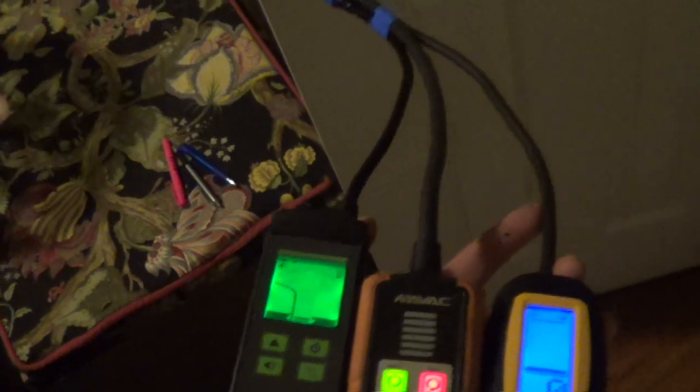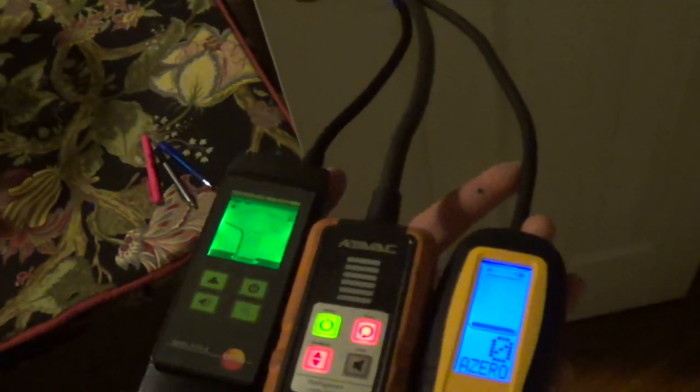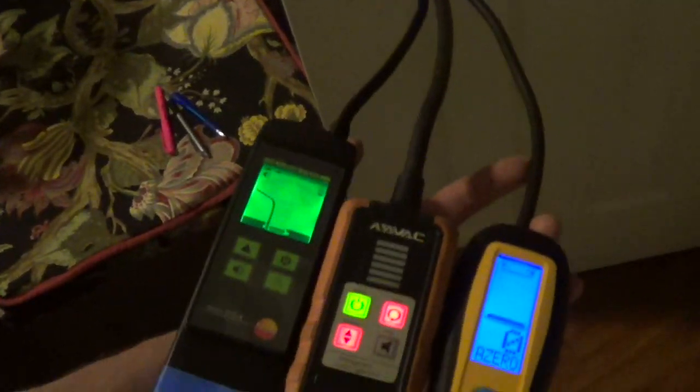Now you think, okay, I've got a Freon leak on this doorknob. Then you check it again and it mysteriously is gone.